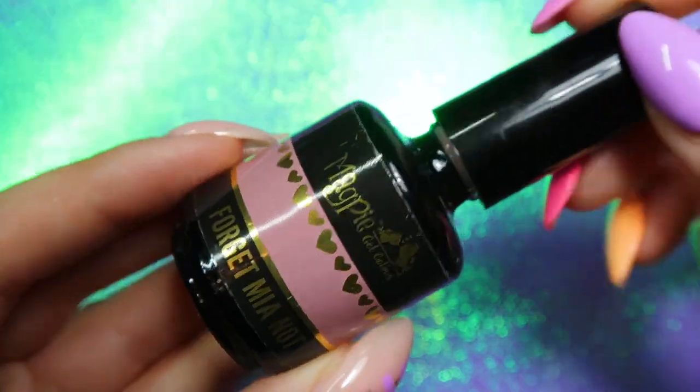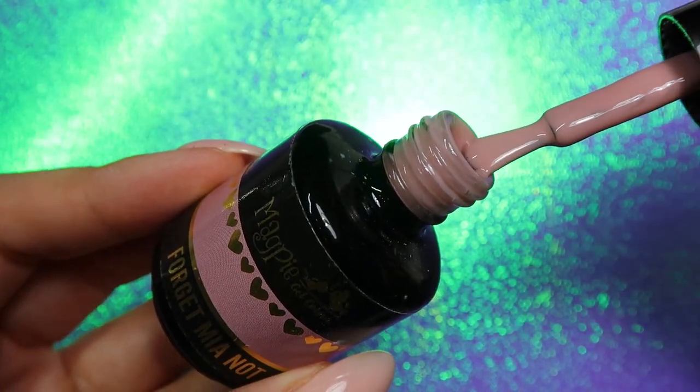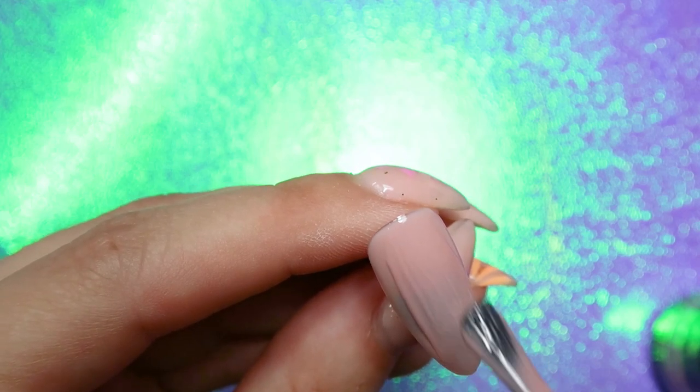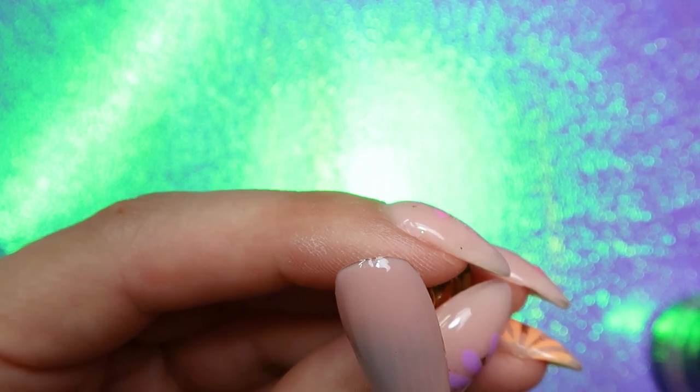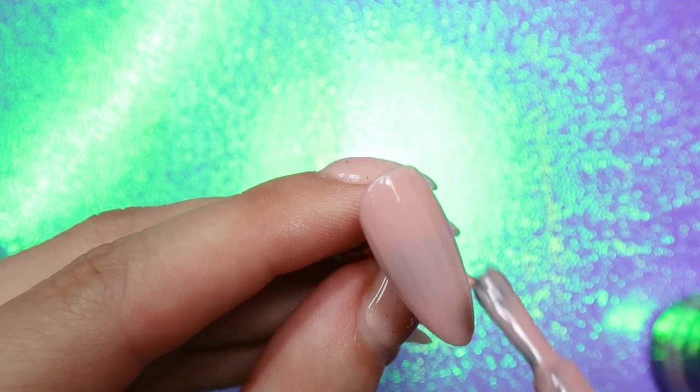As for the base of this manicure, I'm using Magpie's Forget Me Not. I've used it in the past couple of my videos — it's one of my favorites. It's kind of like a really pretty slightly sheer nude color that goes with almost any other color, so I think it's pretty versatile. I'm applying two coats of that and making sure to cure each coat in my lamp for 60 seconds, and then we're going to move on to the polka dots.